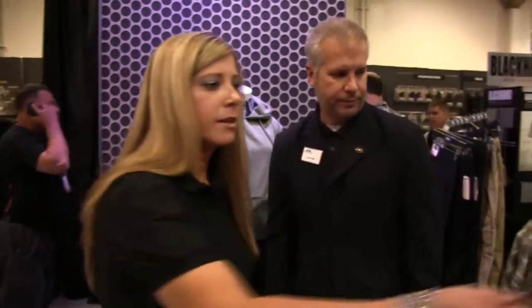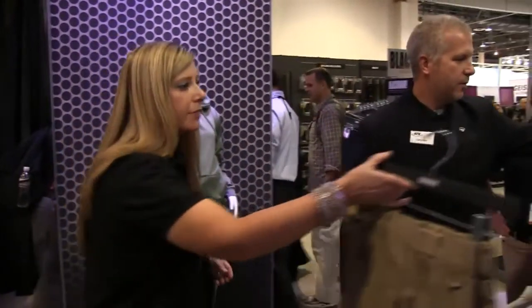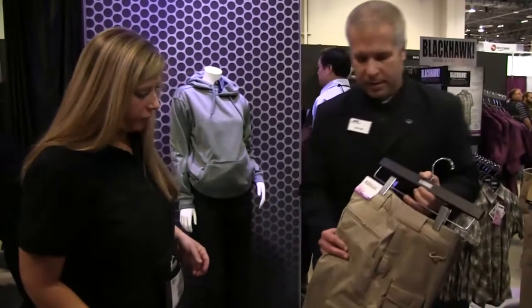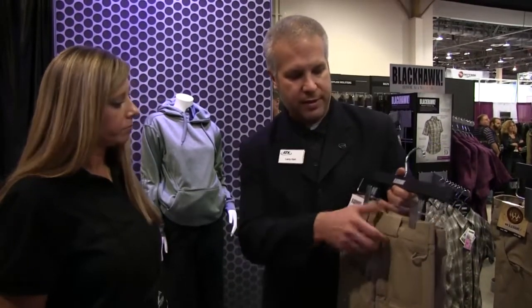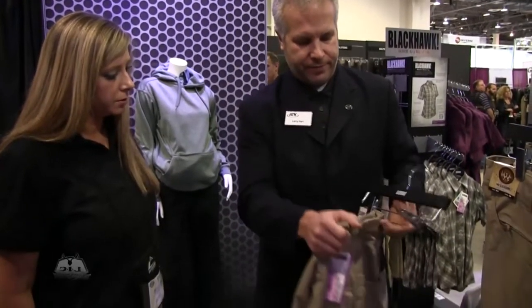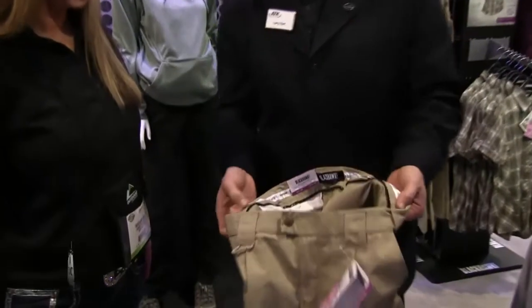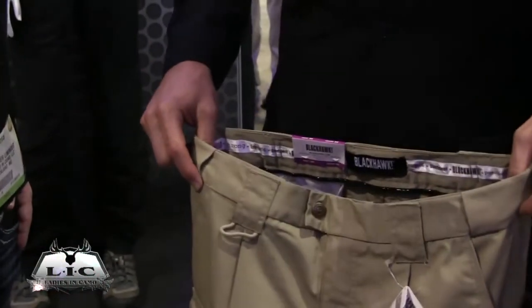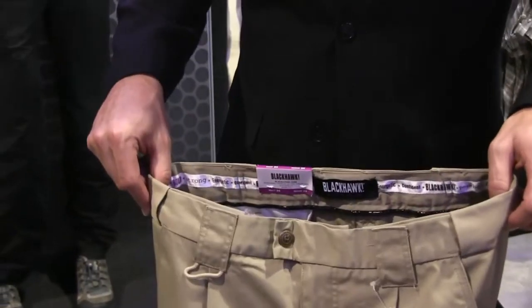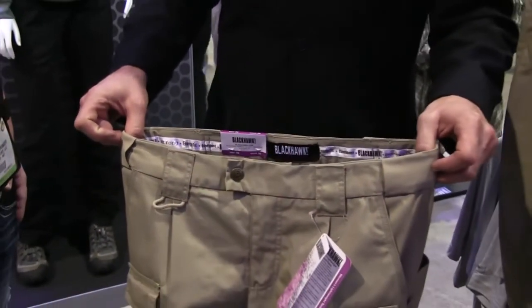And why don't we go over these tactical pants real fast? So all the ladies product has the same traditional DNA offered in Blackhawk as always. The gripper band in the waist — silicone all the way through — allows for the shirt to be tucked in and not to come out when you're reaching up, forward, or bending over. It has an elastic waist so it stretches to give a little forgiveness in the waist.